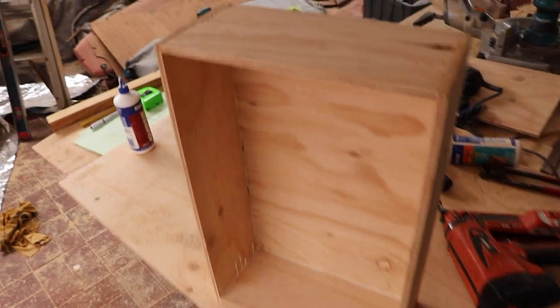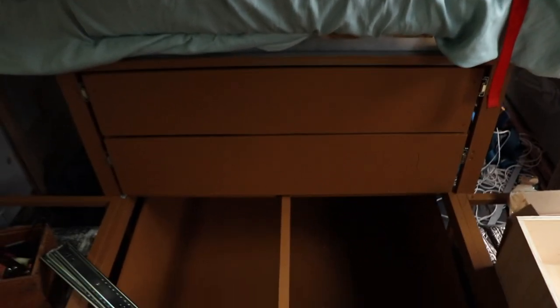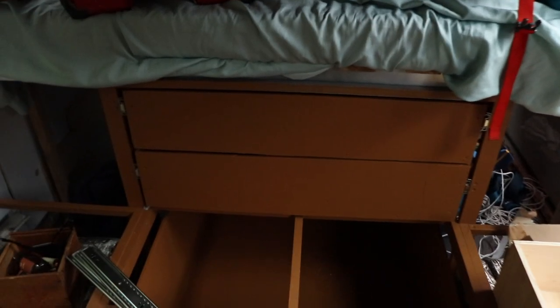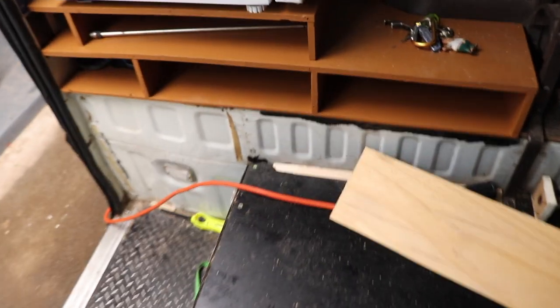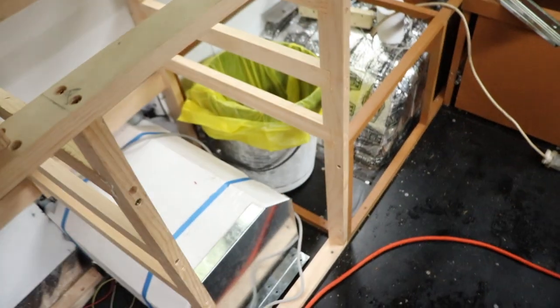We've definitely prioritized drawers in this build, especially being able to access our under-bed storage from inside rather than outside — it's super easy to just grab something without going out, though there are pros and cons. We've got three drawers in the kitchen, one under the oven, a big one under the bed for heaps of storage, two under the bed for clothes, a cupboard for storage, a little cupboard in the bathroom, and some shoe storage down here and in the stair area. We just find drawers super practical and easy to use in a tiny home.